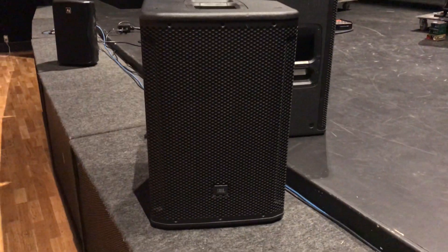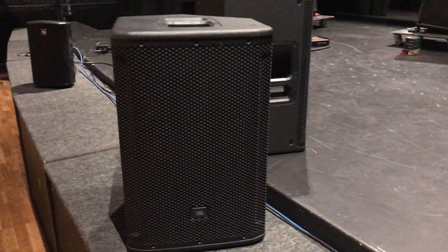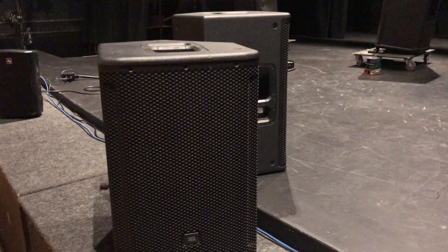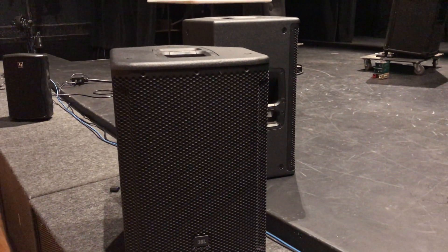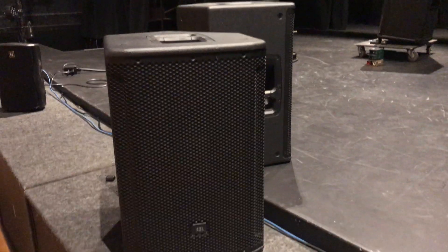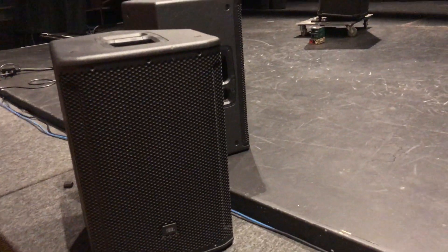This is part two of the JBL SRX powered series speakers inducing noise into microphone cables. A couple questions came up after the last video. One was does it happen on more than one speaker, which I hadn't really verified — I just assumed that was the case, but further testing has proven that's true. The last test was with the SRX815P.